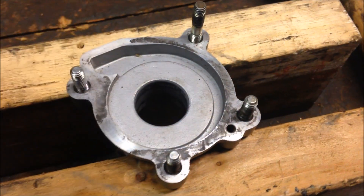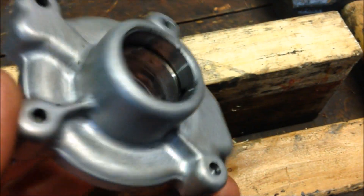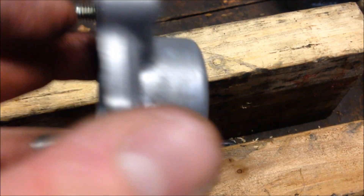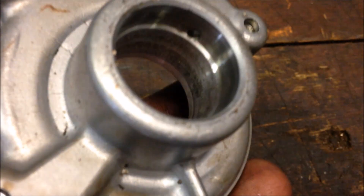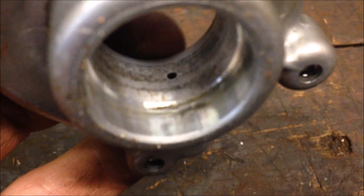Before reinstalling everything, clean this real good — this is where your gasket goes. Clean the inside of any debris.